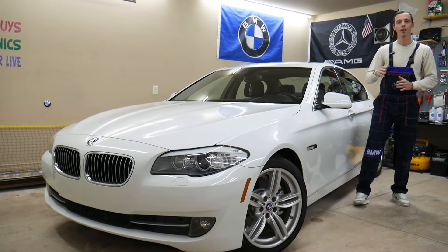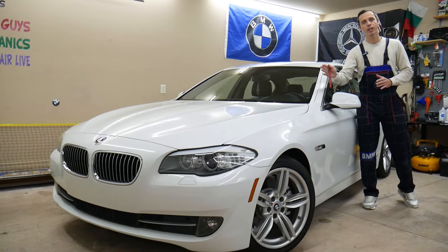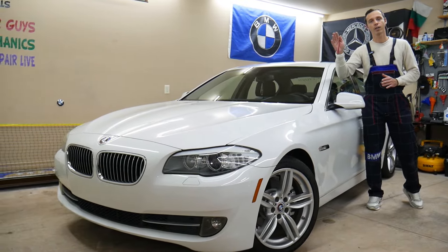Guys, make sure to stay tuned. There is one common mistake that can actually cost you thousands of dollars in repairs. We'll talk about what it is and explain everything.